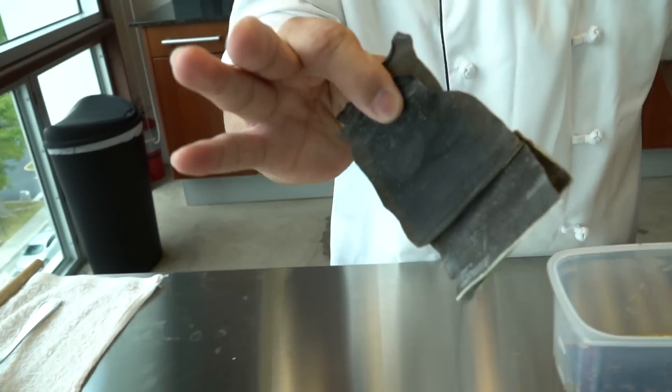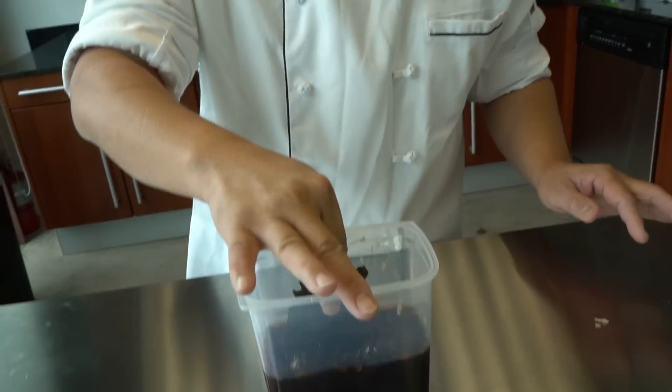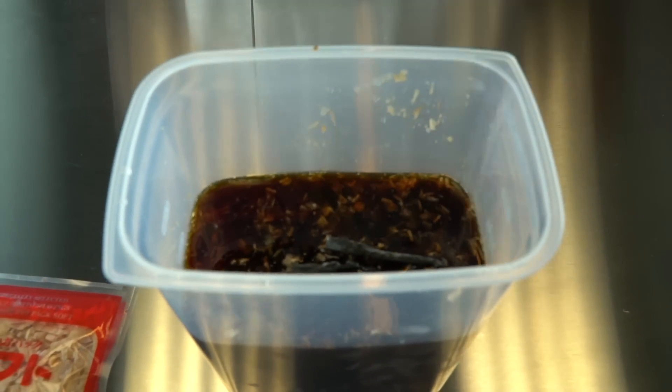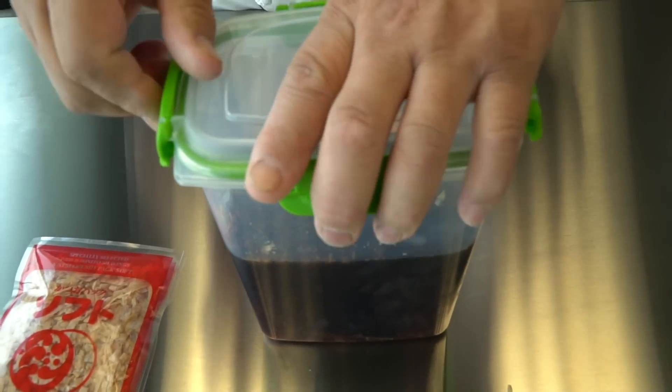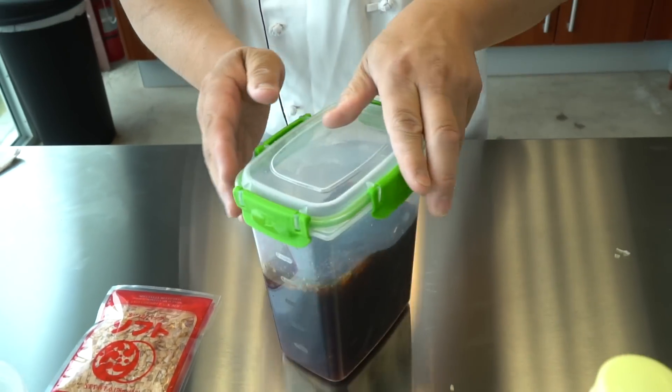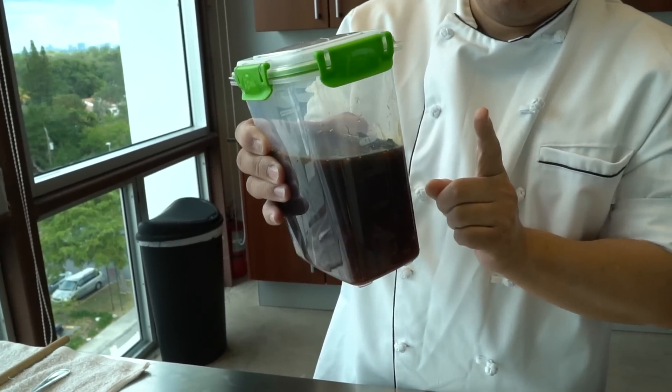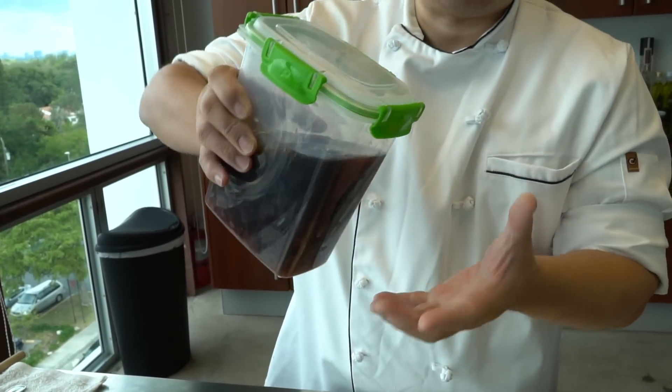And then put the dashi kobu in here. Then you can keep it in the cooler overnight to two days. After that you're going to strain it and take out the bonito flakes and dashi kobu.